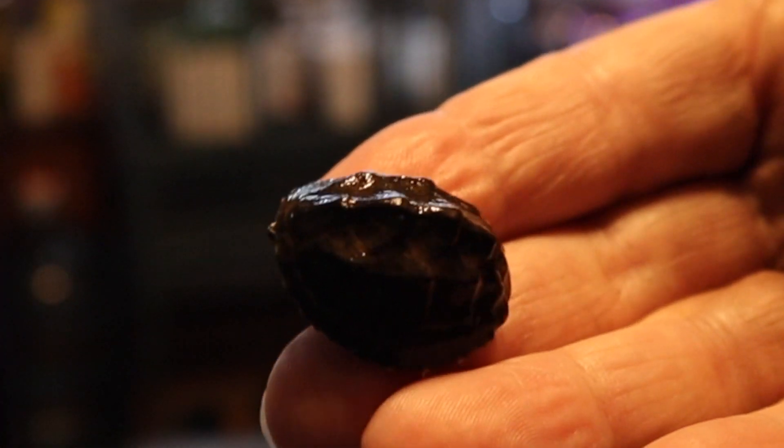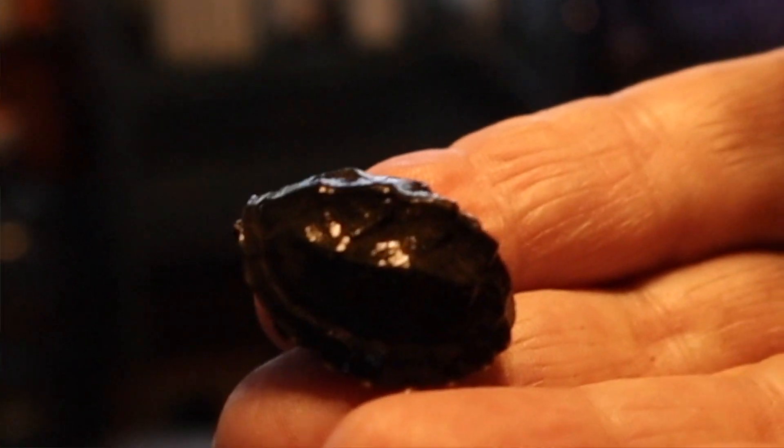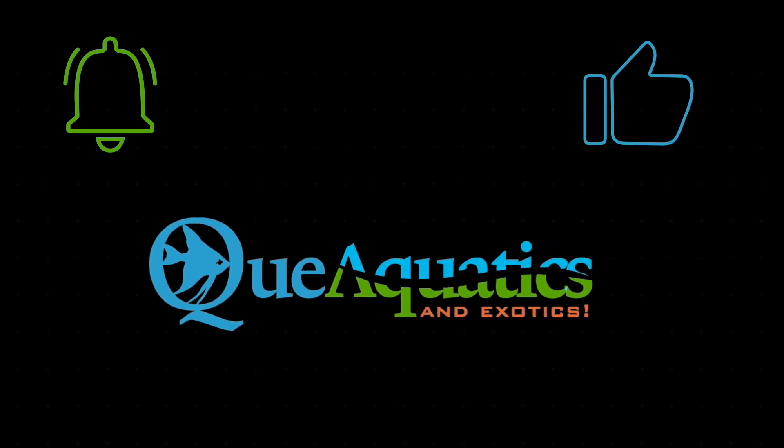I have a very small eastern musk turtle. Right now he's about the size of a quarter. Isn't he adorable? I have had this guy — he's at least six months old. It's time that he gets his own tank worthy of this gorgeous creature. Welcome to Q Aquatics and Exotics. My name's Suzy and today I'm going to be making a turtle paludarium for my gorgeous eastern musk turtle.